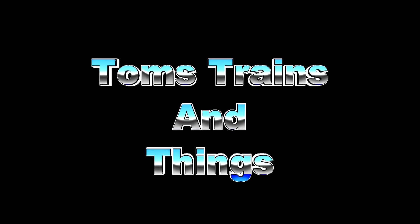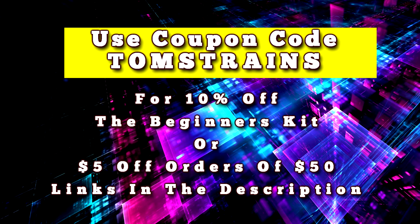Today we're going to talk about the Grove Beginner Kit for Arduino. I'm Tom Kvitchak and this is Tom's Trains and Things. This channel was created to help other modelers pursuing their dream of building a model railroad. I like to talk about Arduino and people getting started with it. This is a paid promotion — Seed Studio sent me this kit to review. Using the code TOMSTRAINS you can get 10% off the Beginner's Kit or $5 off on orders of $50 or more on the Seed Studio website.